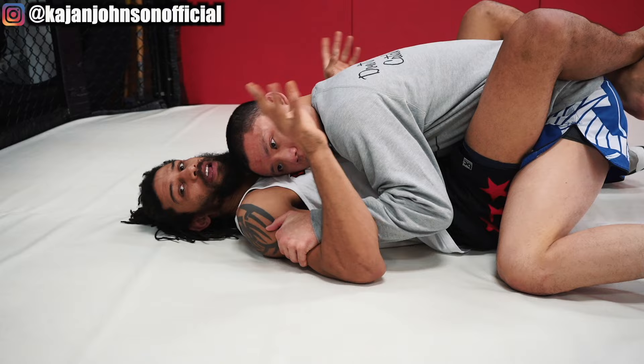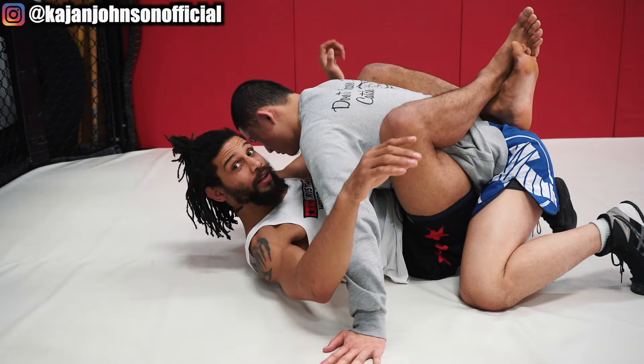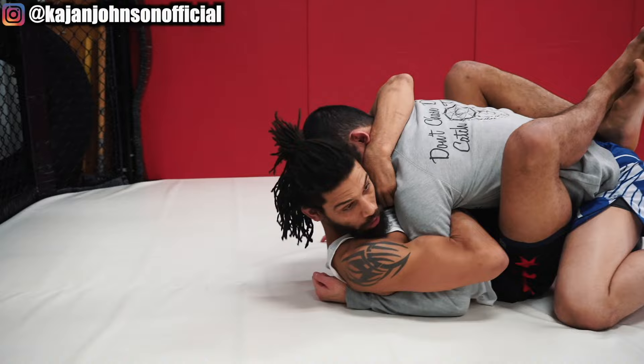The first thing I'm going to do is get my hands on the insides. I bridge into them, thread my hands under, pull my knees into my chest, and deflect the arms out. Now I'm going to threaten a stalling stand-up, so I'm going to overhook with an elbow-deep grip — overhook his arm, elbow-deep grip.